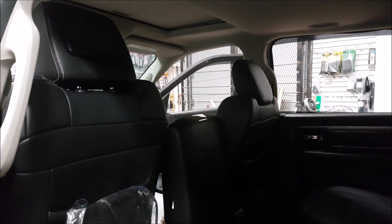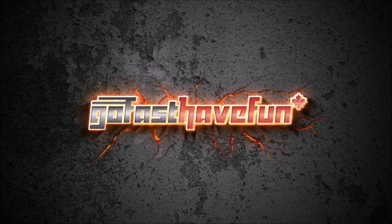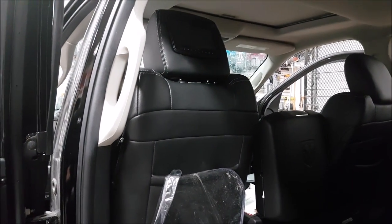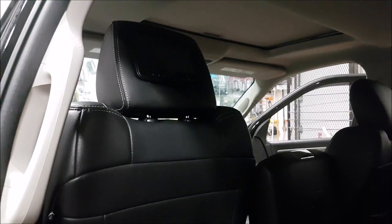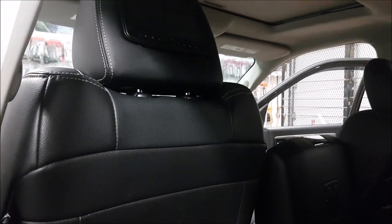Hey guys, today we're going to be installing headrest screens into this 2014 Ram. So you want to entertain your rear passengers - there are a variety of ways we can do this. We can either add an overhead monitor, we can do headrest screens, or even mounts for iPads. Today we're going to be doing a traditional headrest screen upgrade, and this is actually the least invasive install as far as modifying your vehicle.